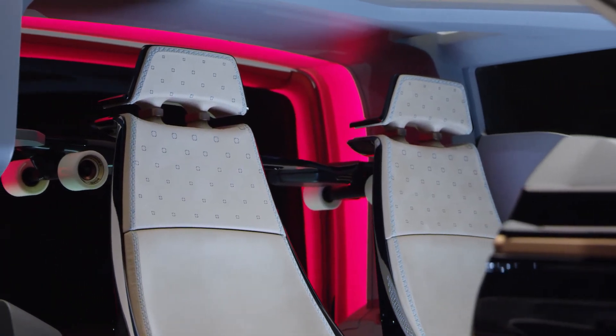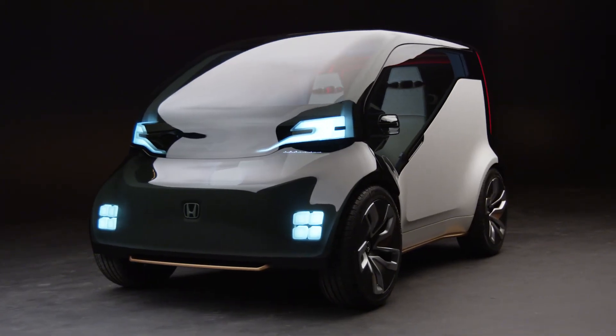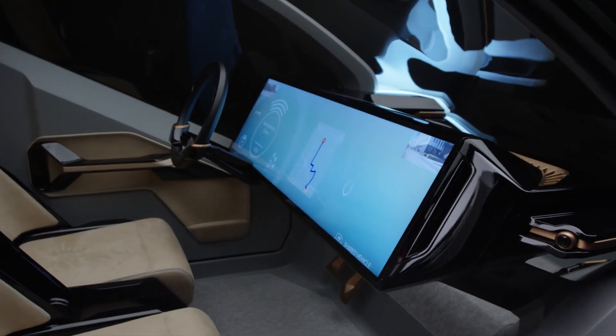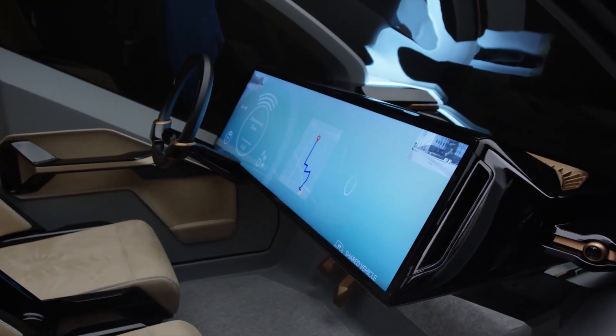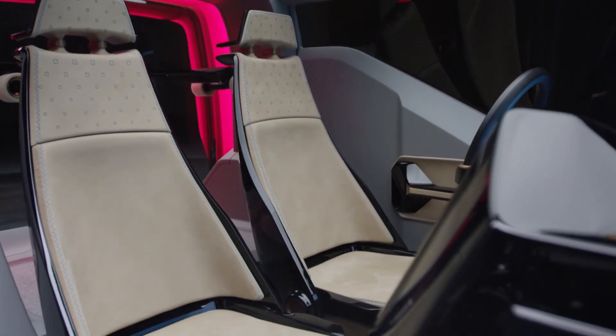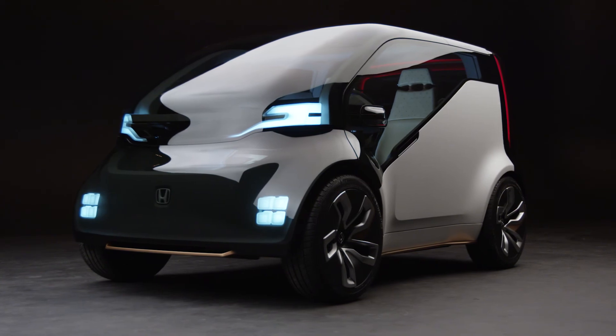I'm really excited to be a part of New V, as it really shows that Honda is at the forefront of design and exploring the idea of advanced concepts. Maybe this isn't a vehicle we're going to come out with tomorrow, but it's definitely something we're taking seriously and want to share with the public to get feedback on how we design cars in the future.